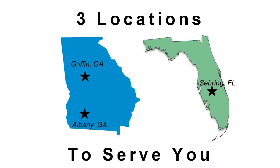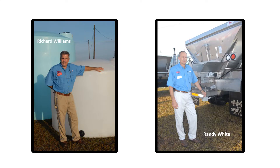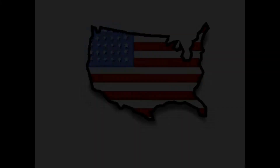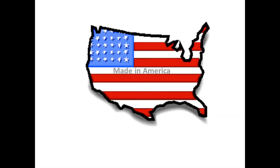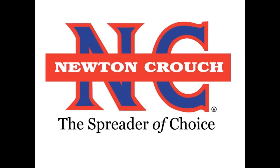No recorded messages — our knowledgeable staff will be glad to assist you. Proudly made in America, a family-owned business since 1940: Newton Crouch.